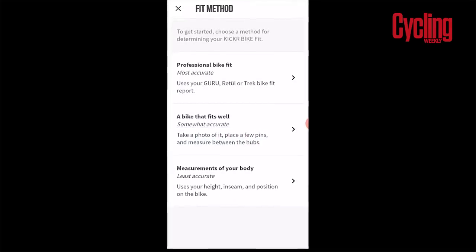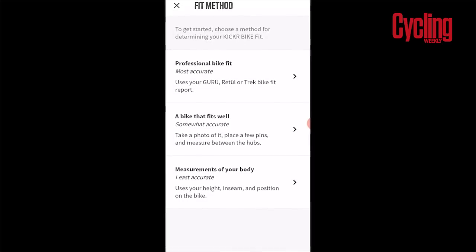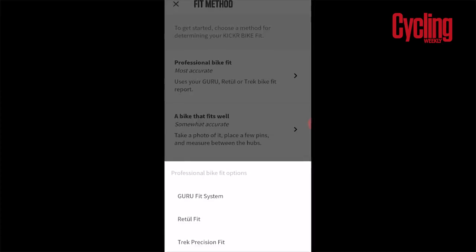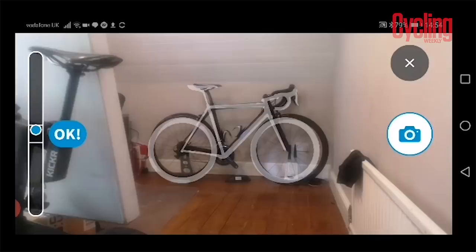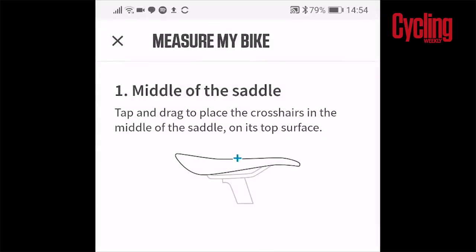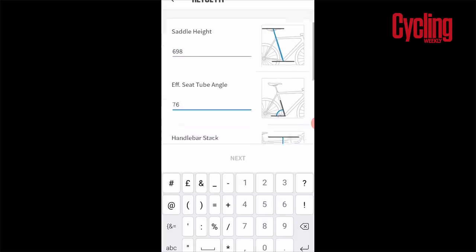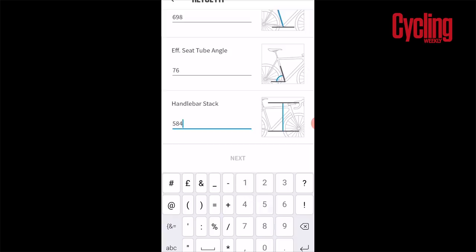There are three different options on a sliding scale in terms of accuracy. The most accurate option is to enter data from a professional bike fit — that could be a Retül bike fit, Trek Precision, or Guru bike fit. The next option is to take a photo of your bike and enter a couple of additional measurements, and finally you can enter your height, inseam measurement, and tell it how aggressive you want your position to be. I've gone with the professional bike fit data using a Retül fit.